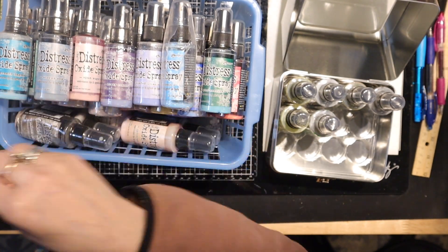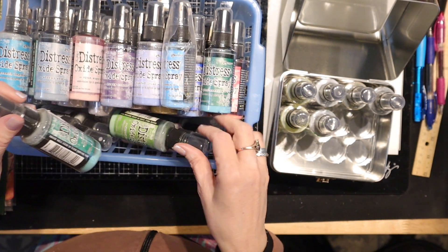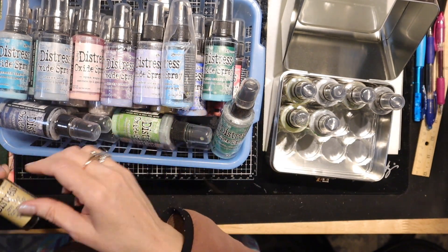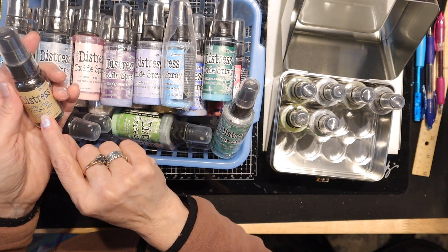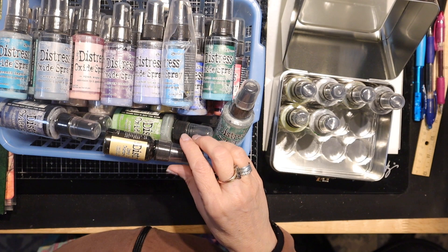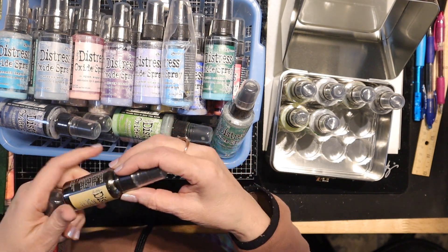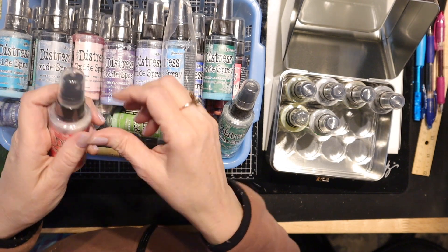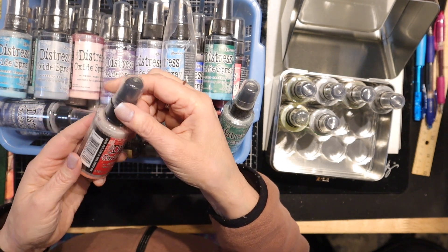Walnut Stain, Tattered Rose, Mowed Lawn, Lucky Clover, Chipped Sapphire. Here's a spray stain in Antique Linen — I'm going to go ahead and throw that in. I just never used it; I think it's not even opened, still new. A lot of these are unopened.